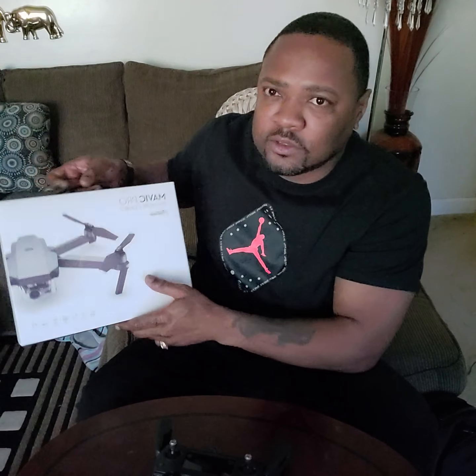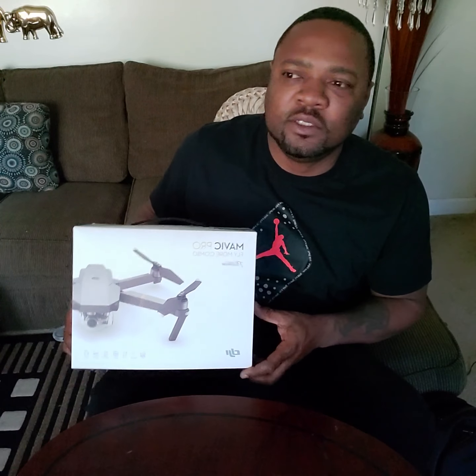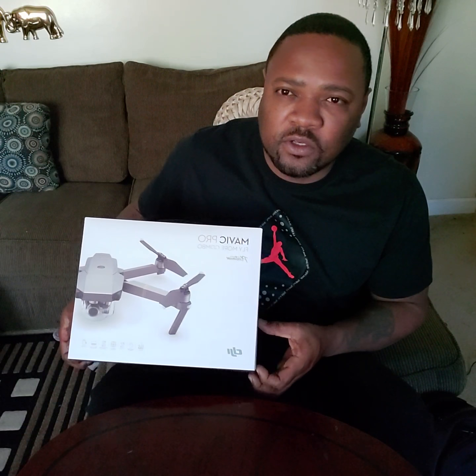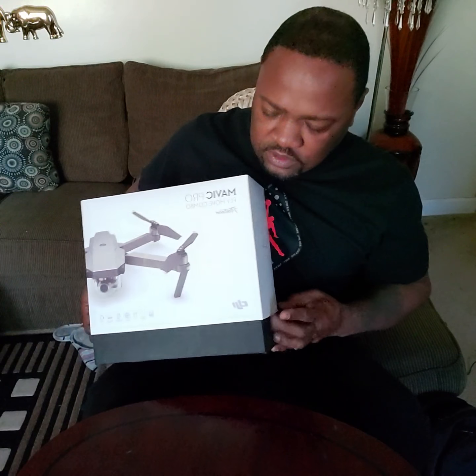Hi YouTube! Hit that like, share, and subscribe button for me. I know you guys can see what's back there — this is a review on the new DJI Mavic Pro Platinum Edition, right here. I'm gonna give you my honest thoughts on it, what I gathered from YouTube videos, and hopefully it'll help you guys out.